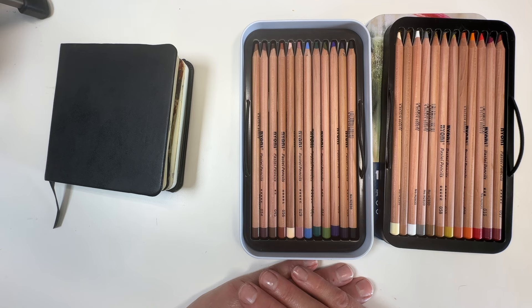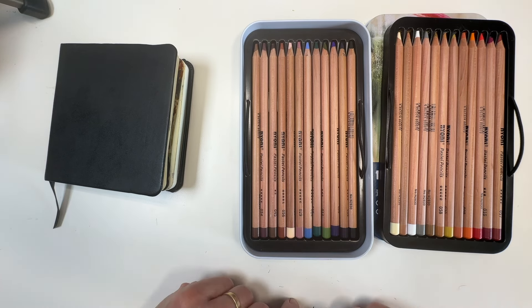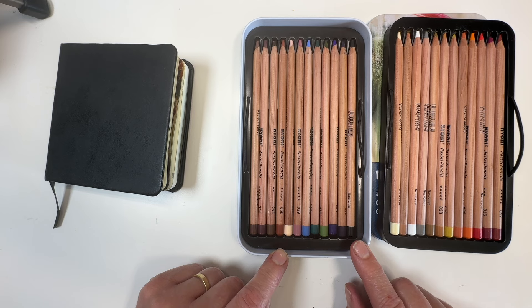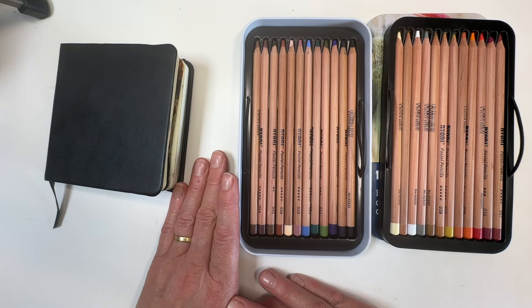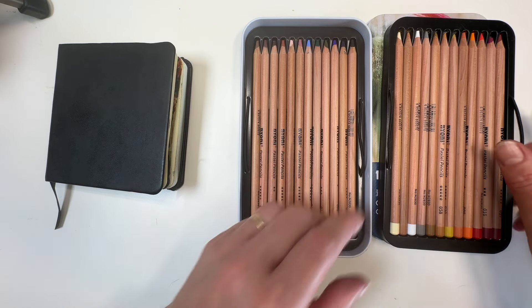These muted colours — I absolutely love them. Right off the bat, if I had to suggest any improvement, I'd like a few more greens. But apart from that, no problems with this colour range — absolutely beautiful. And the need for more greens isn't really even that important, since you can mix them on the paper and do some different effects with them.